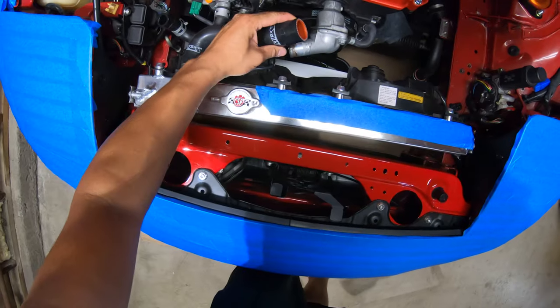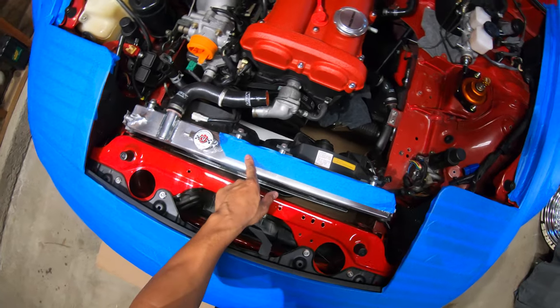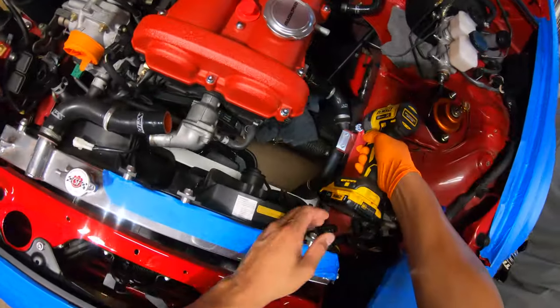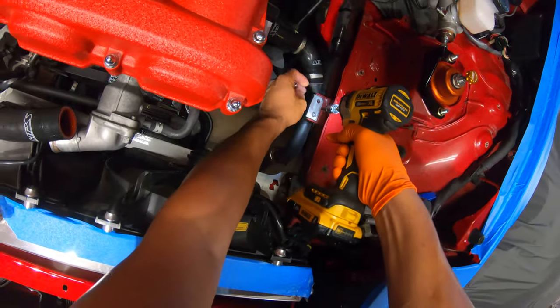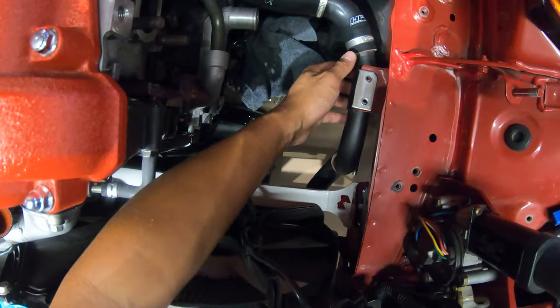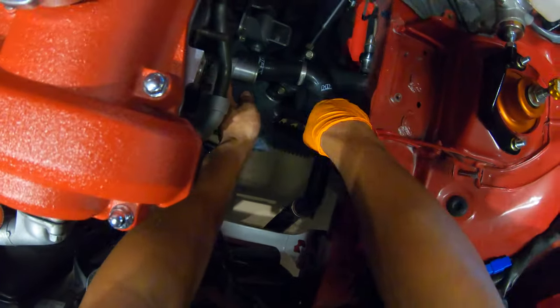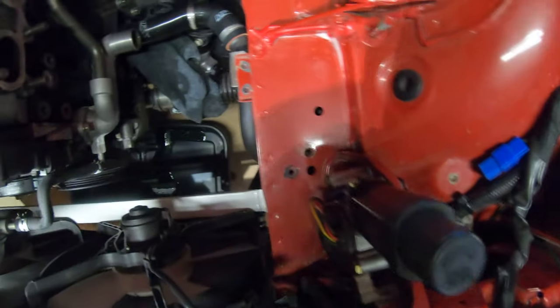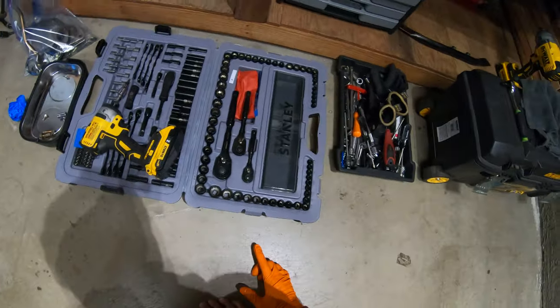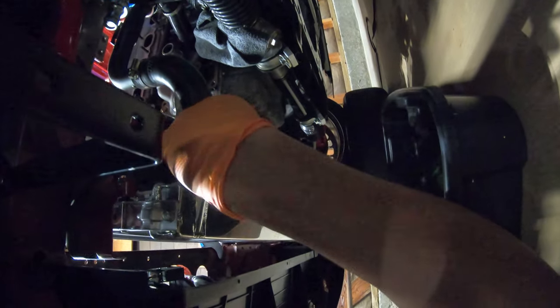Next thing we're going to do is take out all the radiator hoses. This is just for my application — I'm going to swap out the radiator because the petcock on the bottom kind of galled up while removing it, so now it's all cross-threaded and jacked up. I'll just order another radiator, which is no biggie. The CSF guys are pretty good at that, so I'm going to hit them up and see if I can get a replacement radiator next week. Now I'm going to take out the bottom radiator hose clamp, and we're actually going to swap out this radiator hose to move it away from where the turbo is going to be.